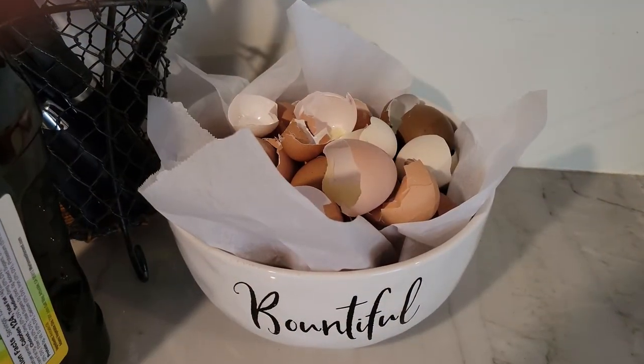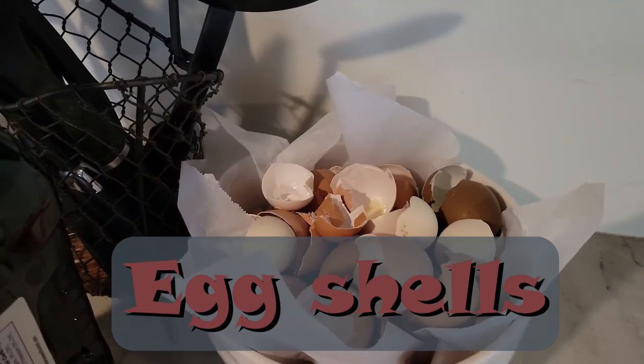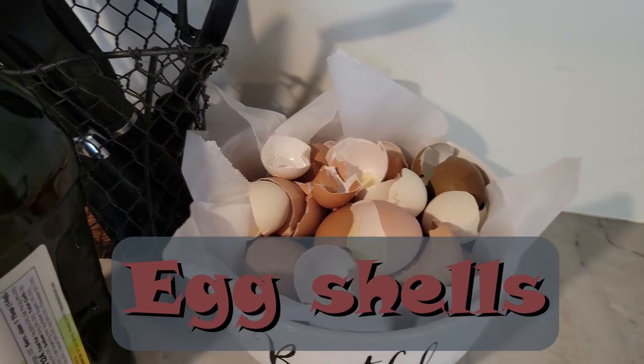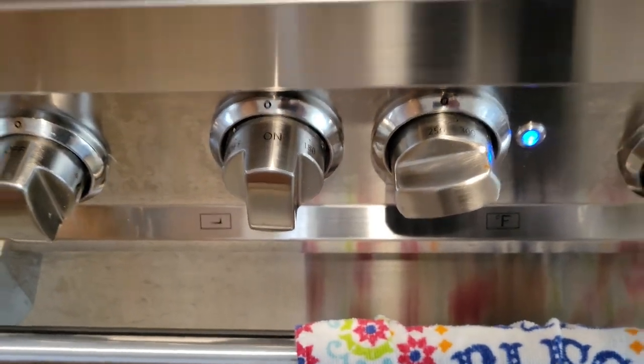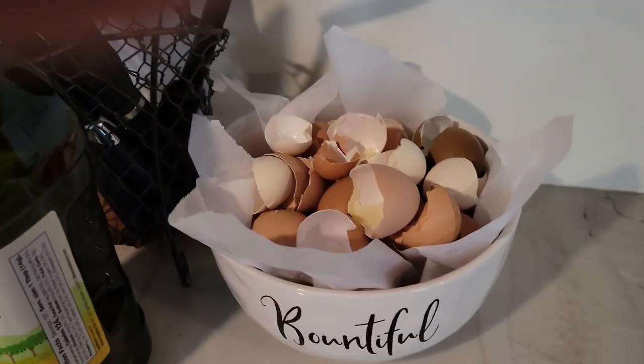Before I do anything, the first thing I want to do are these eggs. We save all of our eggs and put them in this bowl. The parchment paper keeps the eggs from sticking to the bottom of the bowl. I have my oven on, just set it to 200. I'll throw them on a cookie sheet, toss them in the oven, crush them up, and we feed them back to the girls.